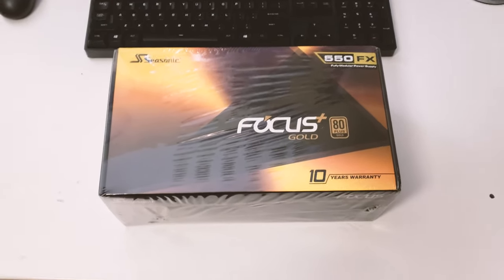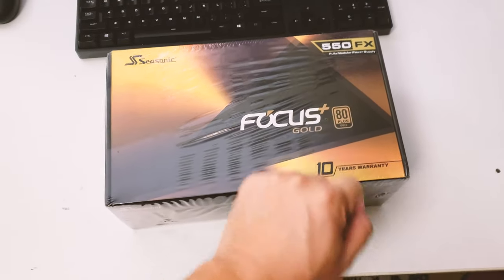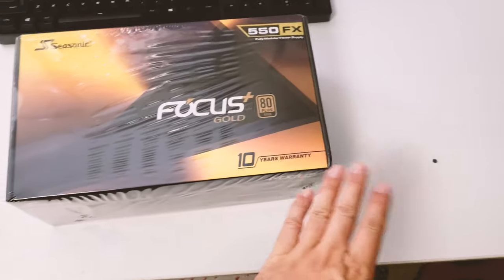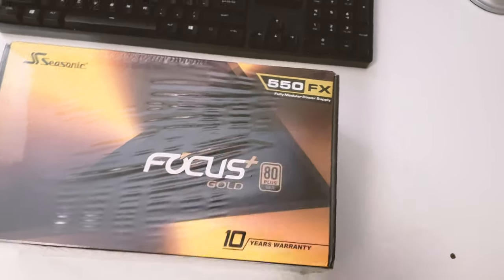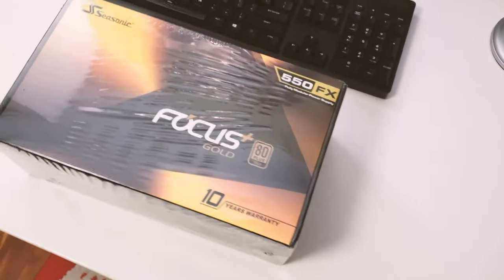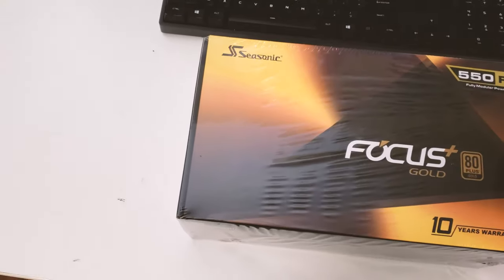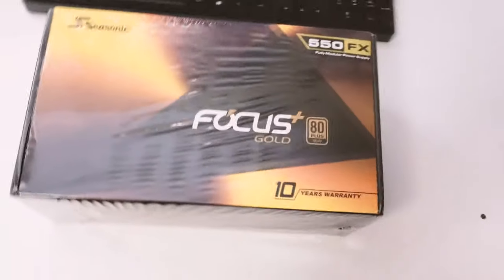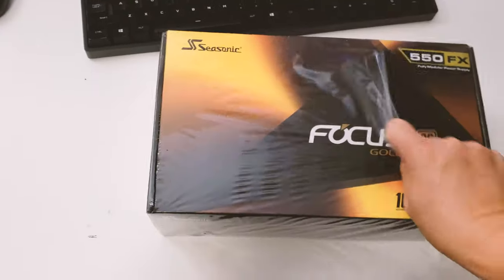Hello everyone. In this video I'm doing a quick unboxing of the Seasonic Focus Plus Gold. This is an 80 Plus Gold certified power supply unit for the PC, and it comes with a 10-year warranty. The Focus Plus Gold model is fully modular and this one is 550 watts rated. I bought this power supply to go with my new Ryzen 9 CPU, which is on pre-order, so I'm going to unbox everything else before the CPU arrives.